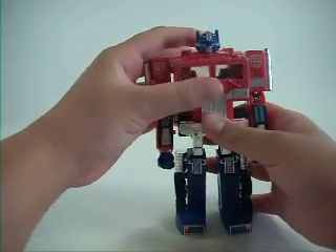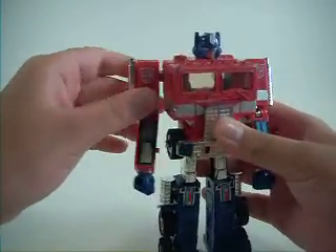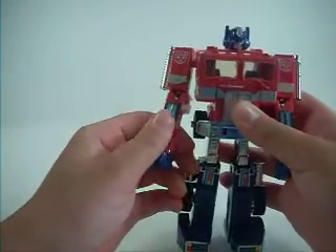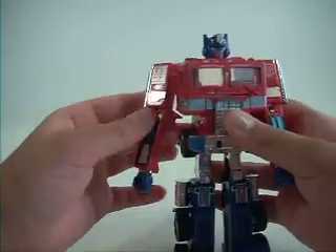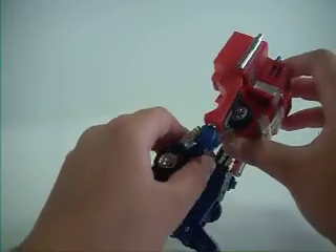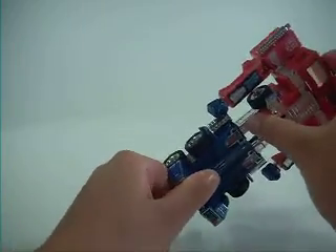Articulation: no head articulation. Arms go 360, they don't go up but they do rotate through the transformation. The elbows bend and rotate 360 at the elbow. Hands pop off. No waist articulation of course — this is, I think, my only G1 figure. Legs go back through the transformation, bend at the knee, no rotation at the knee. I don't count the toe pivot because that's transformation.